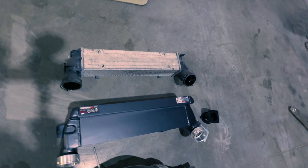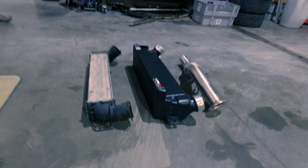For the intercooler, we've chosen the Wagner Evo 1 — you can also go bigger to Evo 2 or Evo 3. It's advisable not to mount too big an intercooler, because a bigger intercooler means a little bit more turbo lag, as it takes more time to fill the volume of the intercooler. Even so, you can see it's quite a noticeable size difference.